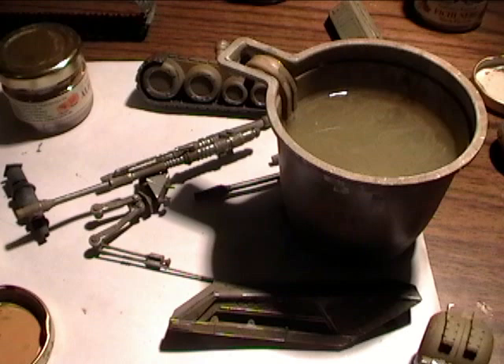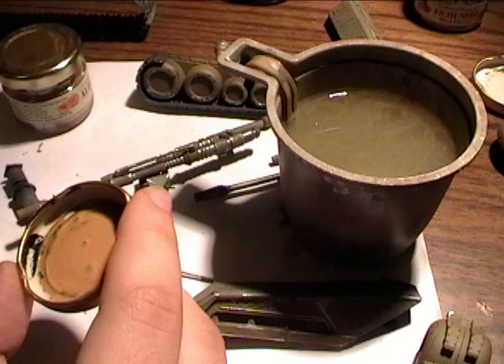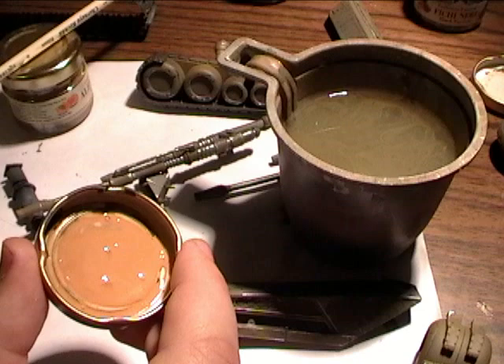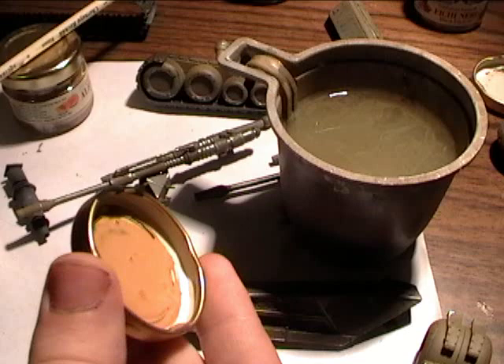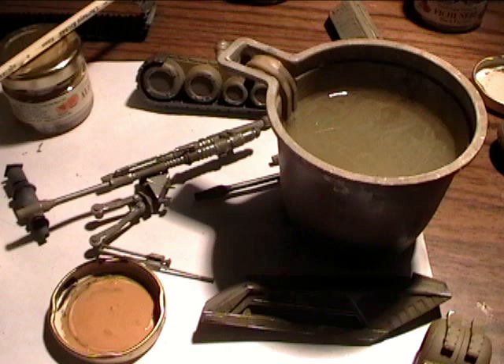I'll be using for this model of the Corporate Alliance Droid Tank three different shades to create the filter. The first one is an orange shade which will depict the small dust particles from the surroundings on the tank. I'm planning to create a Battle of Geonosis diorama, so a kind of a Martian dust — an orange looking — and here it is. I've made it by mixing four different paint colors.